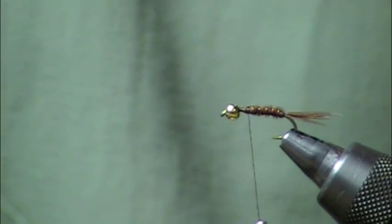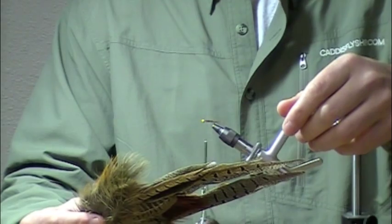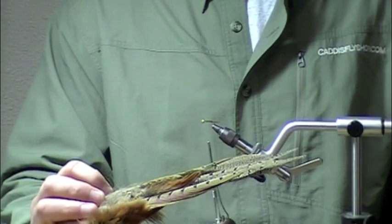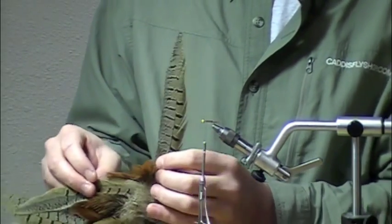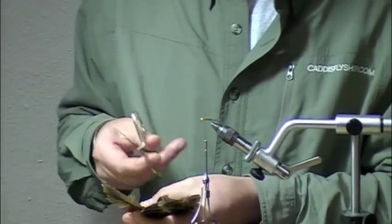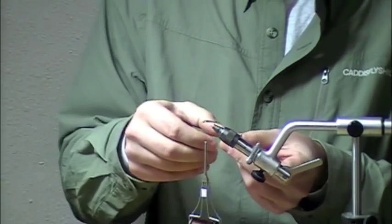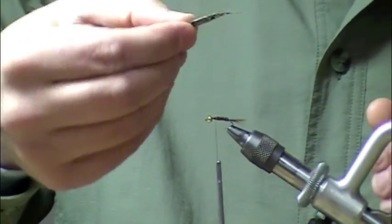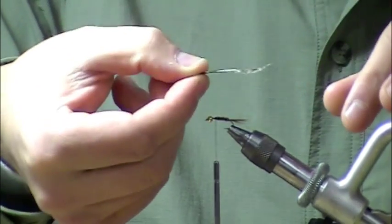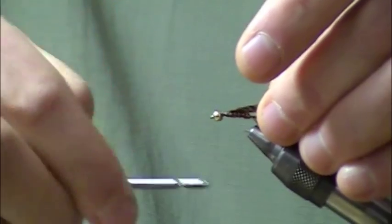Next I'm going to take some pheasant rump feather. This material has really cool markings and is a good way to consume feathers from your fly-tying arsenal that you may not use all that often. It's real wide and webby, unlike the tail fibers, so it's going to make for a better wing case. I'll cut off a piece that's about an eighth of an inch wide — you can always subtract a little bit. There are two sides to this material: one is a little bit brighter and glossier than the other. I'm going to tie the glossy side down onto the shank so that when we flip it back we'll have that awesome coloration showing.